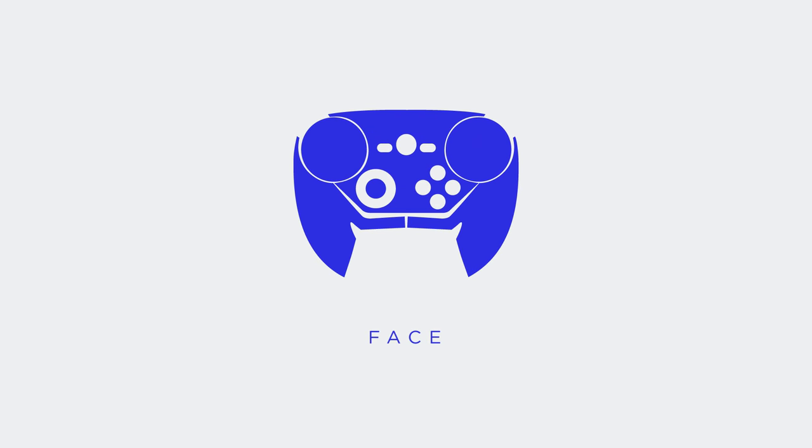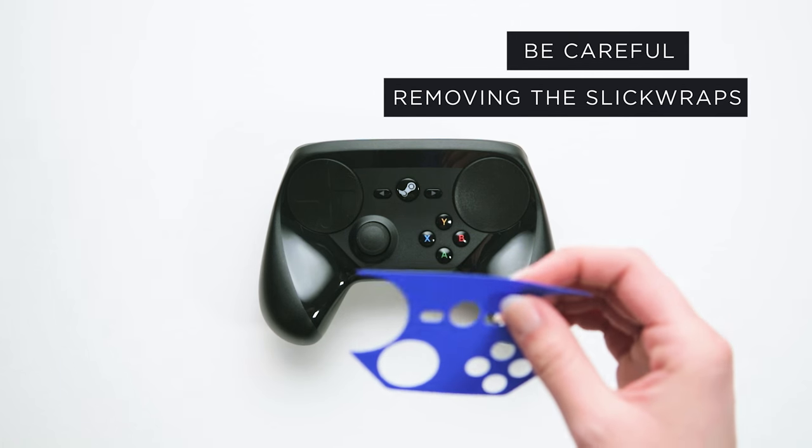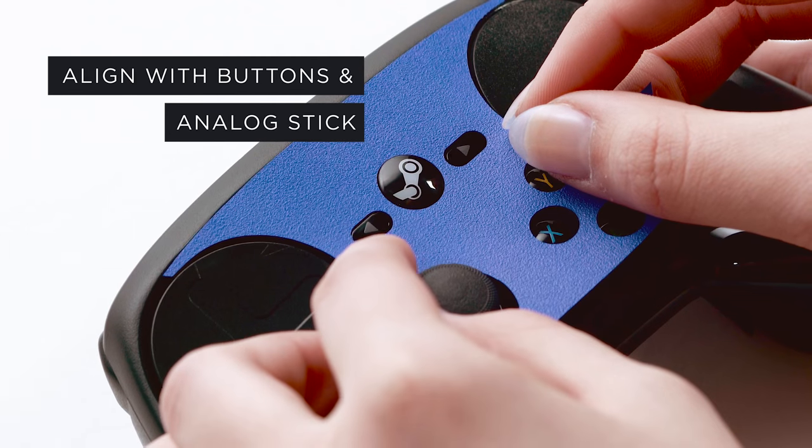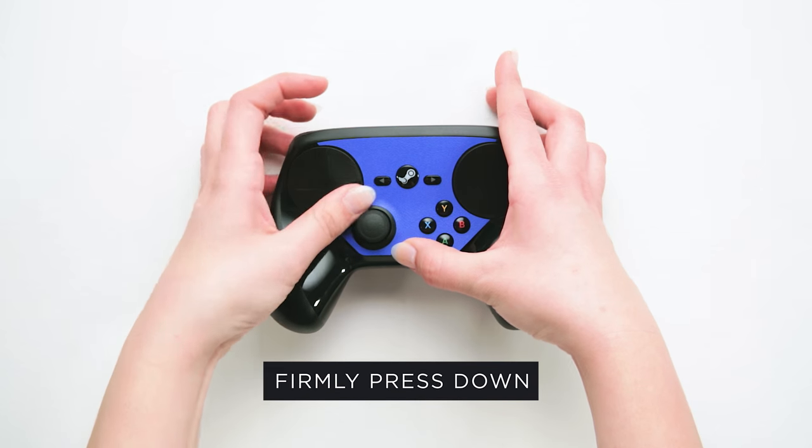Let's start with the face of the controller. Remove the face piece from the wax paper backing and align the wrap using the buttons and analog stick as a guide. Once lined up, press it down firmly into place.